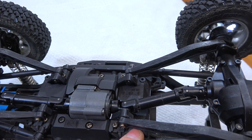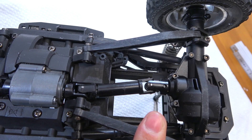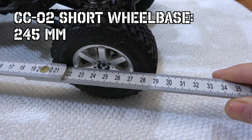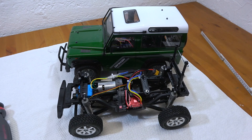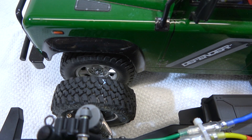Now I have already moved the rear link holders to the inner position as well. The rear drive shaft fits better here — there is still a small gap which allows movement of the drive shaft. The wheelbase with both links on the inner position is about 245 millimeters. Unfortunately this is also a bit longer than the original short wheelbase of the CC01 chassis, which is 242 millimeters.